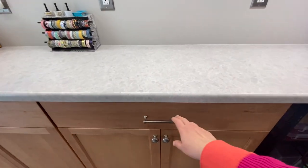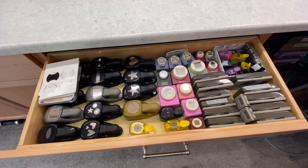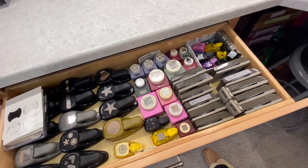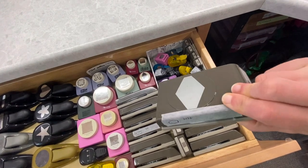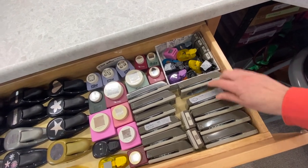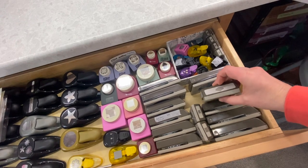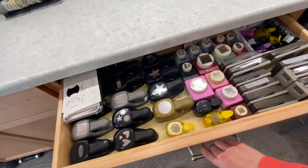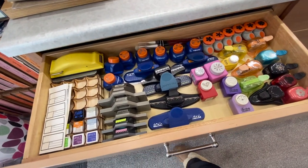I store my punches in these drawers, which gives me really easy access to all of them and I can see them all, while also keeping them hidden away since they're awkward to store. I do have too many punches, so one thing I've started doing is labeling them on the side with when I last used them. For the Stampin' Up! ones I've also started putting the shape on the side so I can see what shape it is more easily. The pictures are on the front but they're too high to read that way, so I have two drawers of punches.